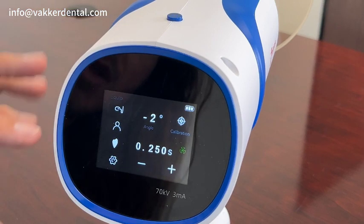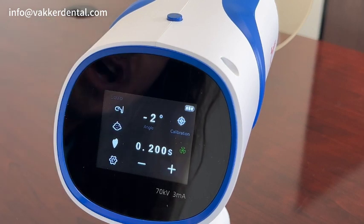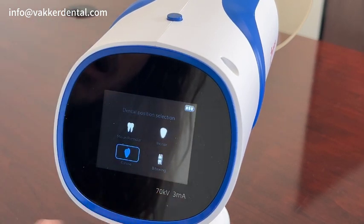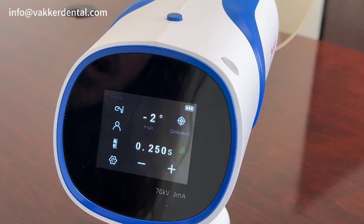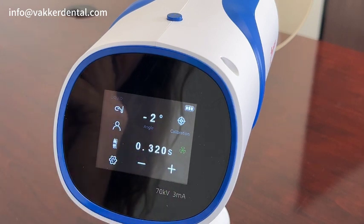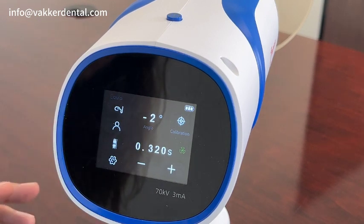Going back to the home screen, the next option is we're going to choose either adult or child. Then the third option is going to be what type of exposure you're taking — bite wing, premolar, canine, incisors. We'll go ahead and choose bite wing. Here's the exposure setting, and you're able to adjust it accordingly — you can raise it or lower it depending on what type of sensor you're using and what type of shot you're trying to take. That's very straightforward on how to operate the unit between its different settings.